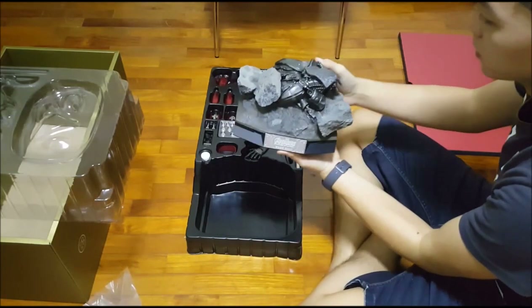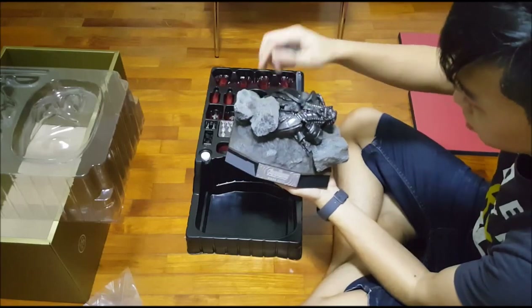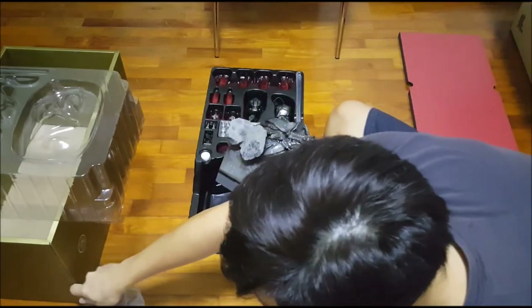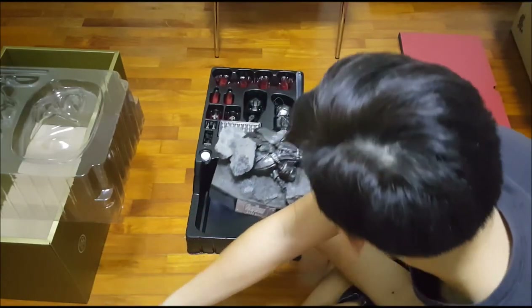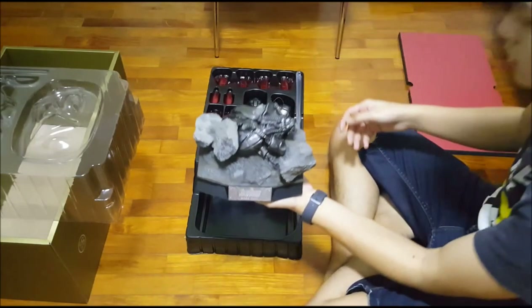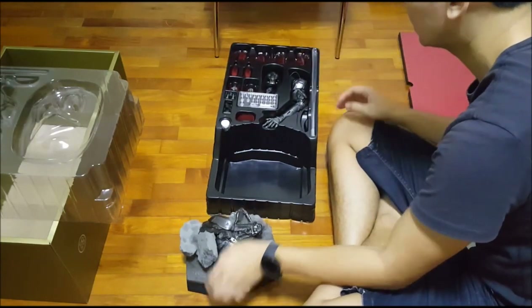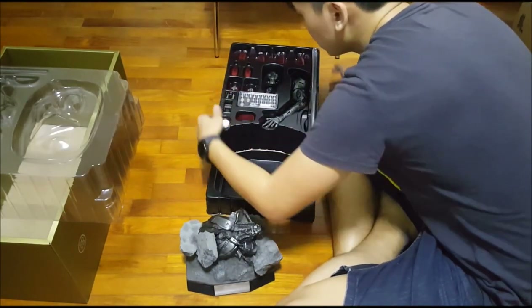Oh, look at that! Now these paddings are for Ultron I'm guessing — or rather not Ultron, but just the normal bad robots. So the base, tada — accessories!